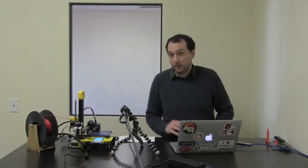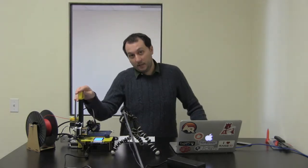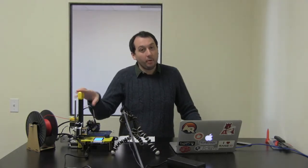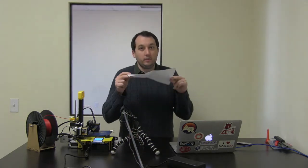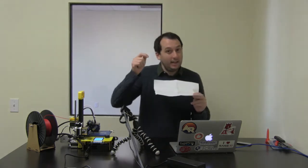I'm Drew from NWA 3D and we're going to go over how to level the build plate on the NWA 3D A5. The only thing you're going to need is the printer, plugged in, and a piece of regular printer paper. We're going to use this to level it because the nozzle has to be about the thickness of the piece of paper between the build plate and the nozzle itself.